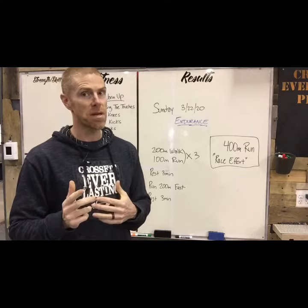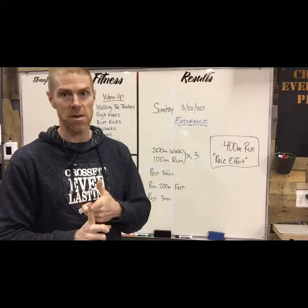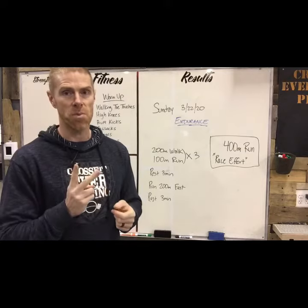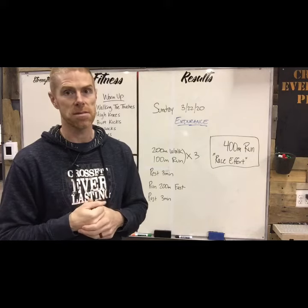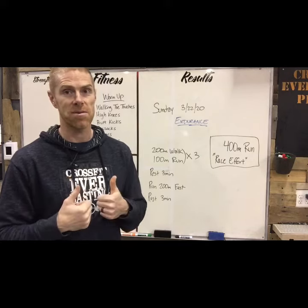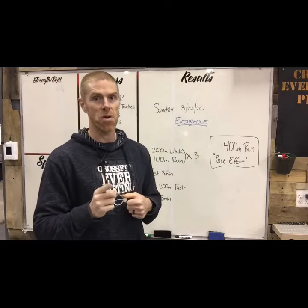We're gonna start doing these twice a week — once on Sunday and maybe another one on Wednesday or Thursday. Twice a week is about what we want, along with your other CrossFit workouts. I'm excited, we're gonna get in running shape. Have fun guys — 400 meter run for time, go fast!